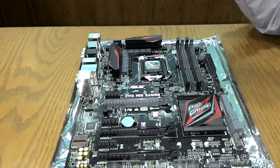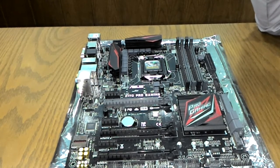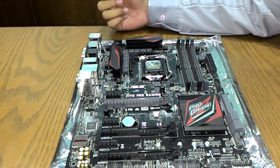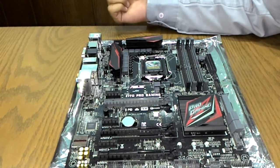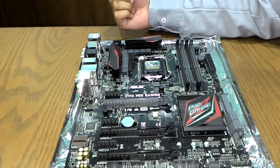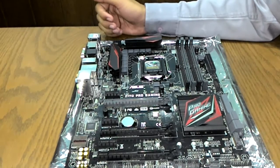The Ethernet is a gaming-grade connection with GameFirst technology and LAN Guard protection. In situations where overcurrent voltages arrive through the Ethernet wires, the Gamer's Guardian and LAN Guard protect the system from those electrical issues.